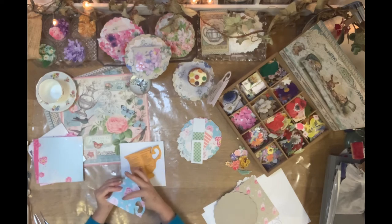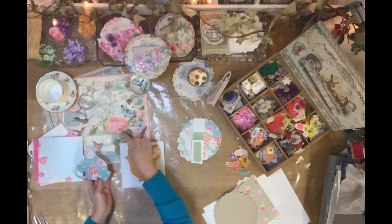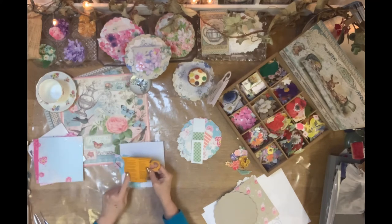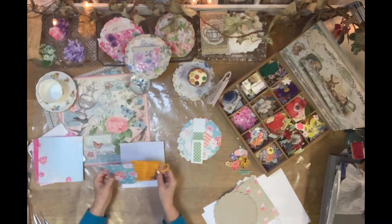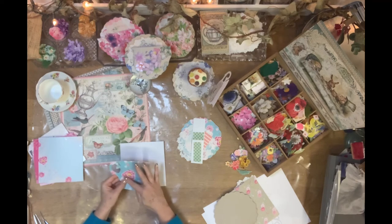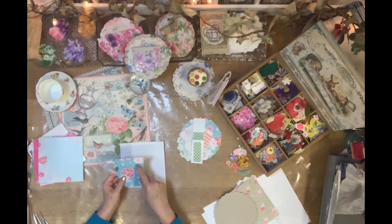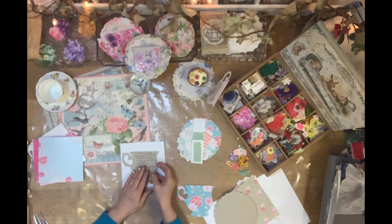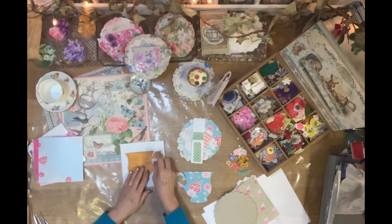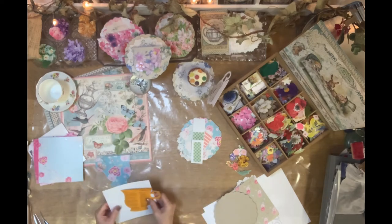Another thing to consider — and this is all in the instructions — is if there's a pattern on your paper, like a large flower, and you want that in the centre of your cup, you need to position your template so it actually fits over the flower. I've considered that here, making sure the template is close enough to one side when I cut it out. Place it, draw all the way around, then cut it out.